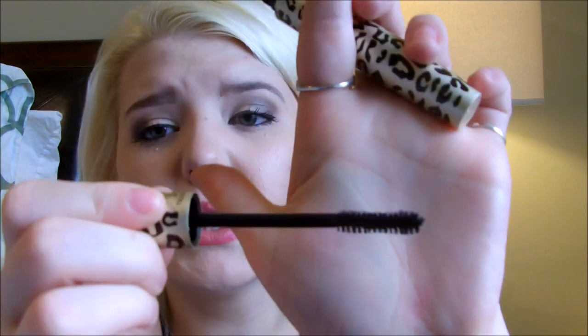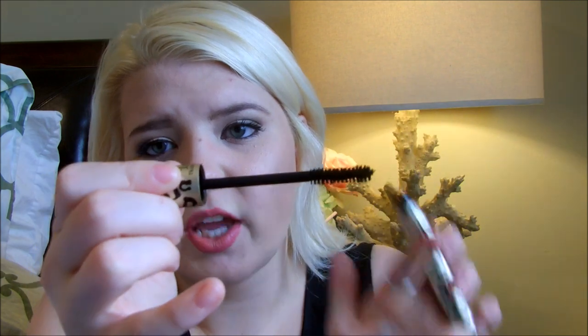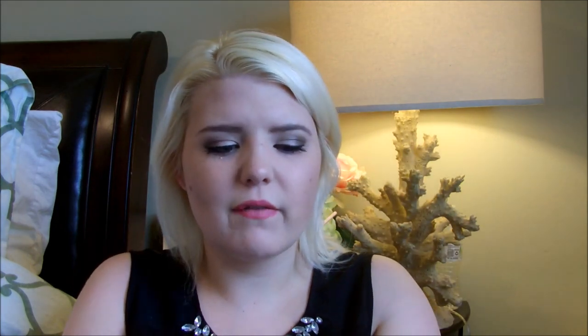The packaging is very nice and weighted — it's a beautiful gold-looking metal tube, not plastic, with leopard print that has not rubbed off which is very surprising. This is what the wand looks like: it has a very nice hourglass shape and it's a very full brush. This is the old one so there's not much product on here.